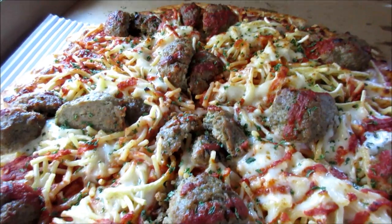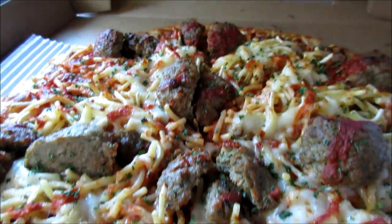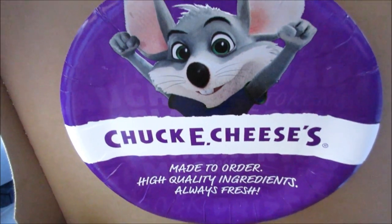Chuck E. Cheese's spaghetti and meatballs pizza. And we're back. So what do you think about that, huh? Pretty creative there.